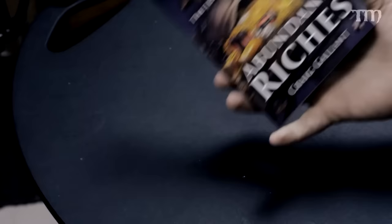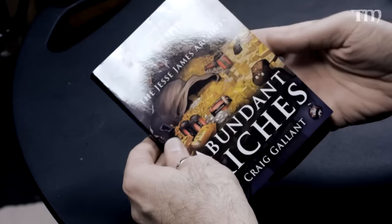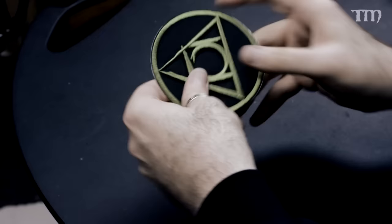Abundant Riches — a Wild West Exodus novel written by Craig Gallant of D6 Generation podcast fame. That's kind of cool. I might read it at some point — I don't think I've ever read any Wild West Exodus fluff before. Also got a cool big patch, but I have no idea what it's for — if anyone watching can tell me in the comments below, that'd be great.